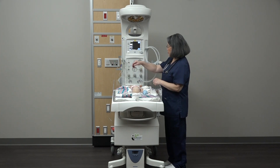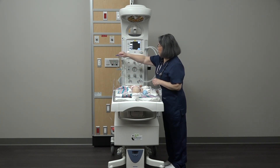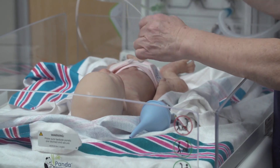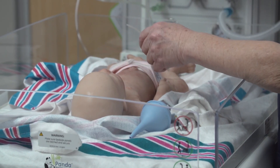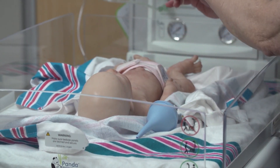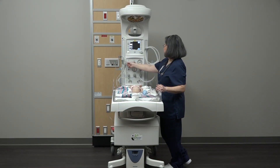The Venturi Suction System allows you to set a suction pressure to assist in clearing the oral, tracheal, and nasal passages when indicated. You should verify your suction system is working prior to using the warmer with the patient. Remember to turn off suction when not in use.